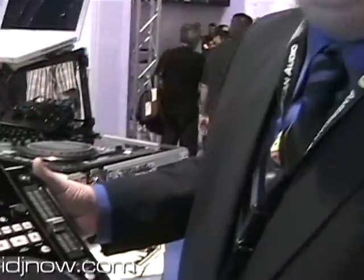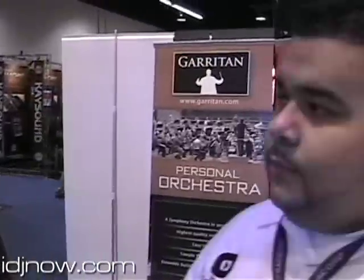That's the Radius 1000. Thank you. Thank you Craig for the demonstration. For more information, you can find this product on our website, ITGNL.com.